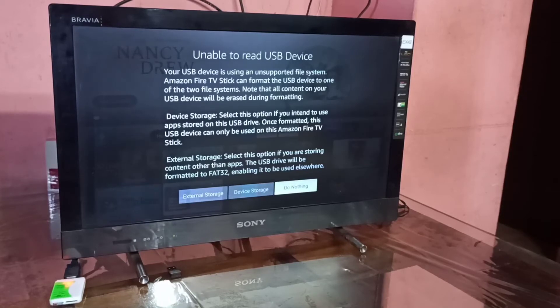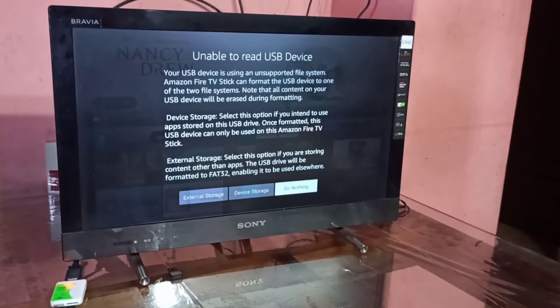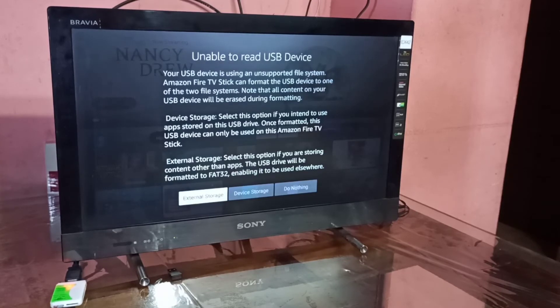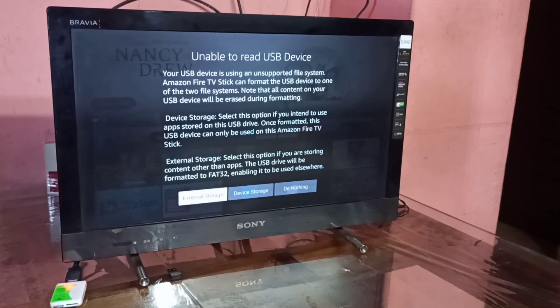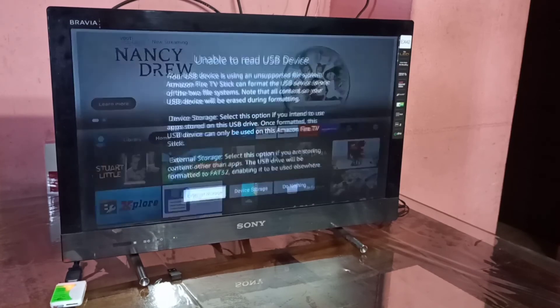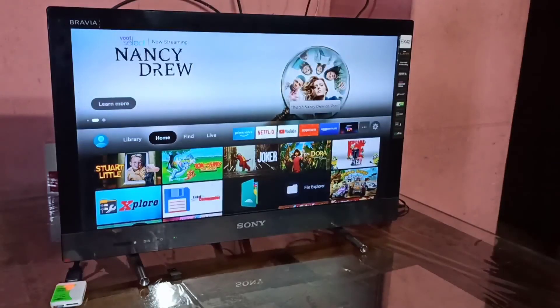If you want to use this memory card as external storage for the Fire TV stick, select the first option — external storage — and it will format the memory card for external storage. If you want to use it as internal storage, select the second option — device storage — and it will format and convert the memory card as internal storage of the Amazon Fire TV stick. This is how we can connect a memory card to the Fire TV stick and use it as internal or external storage.